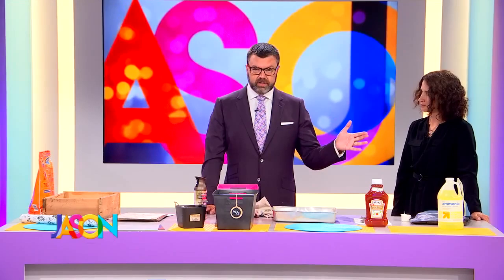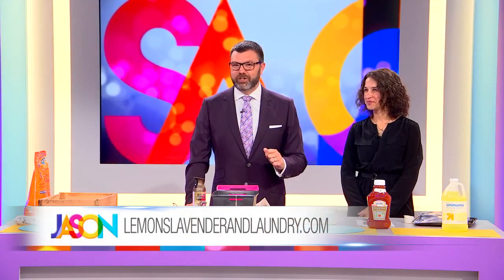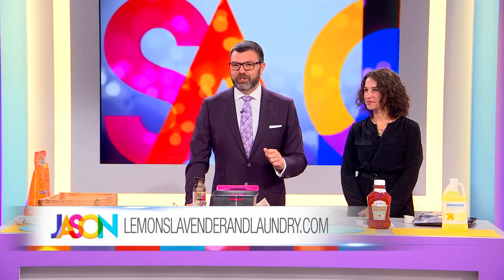Give it up for Erin, everybody! For all of her tips, head to lemonslavenderandlaundry.com. You can watch us on Fox 9 Plus if you missed this episode at 3 p.m., or catch our full episode on YouTube — subscribe to our YouTube channel today.